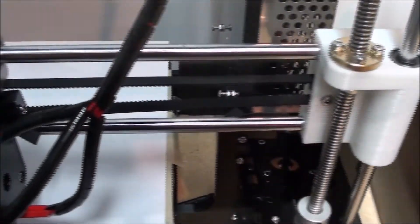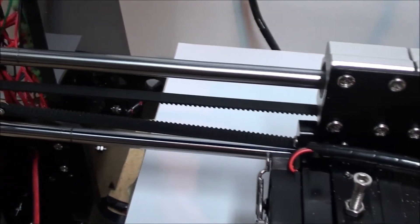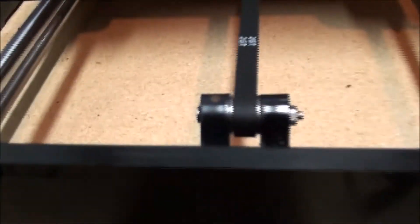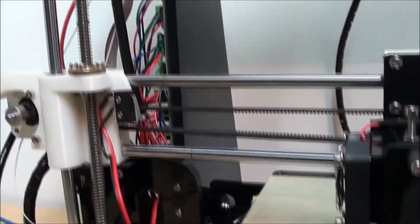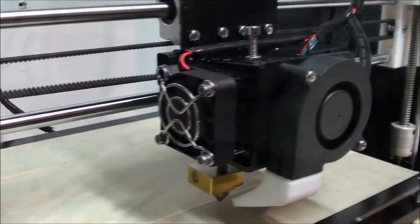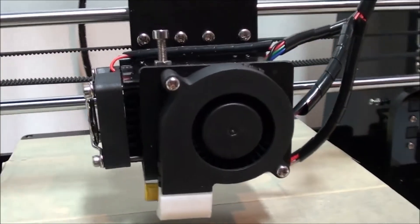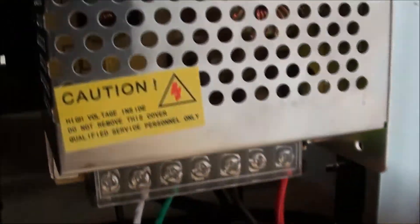I don't usually deal on AliExpress because when they first started up I got burnt a few times — people not sending out their stuff or just taking a long time. I paid about $450 Canadian all said and done, after FedEx and all that. I was more than happy with this printer at that point. Right now I do know they have it on for $352, and they usually have some sales on the unit as well.